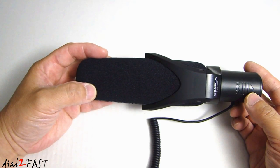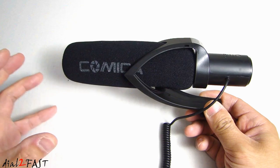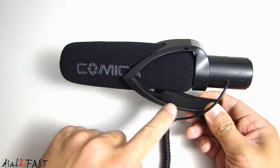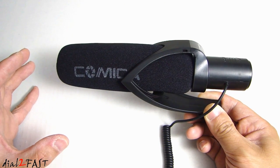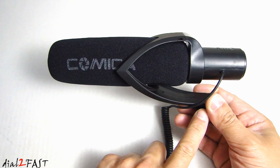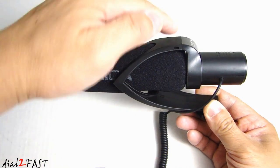Here's a look at the top and the side. Now earlier I mentioned this has a shock absorbing design — if you look at this, this pivot point right here is very soft. The reason they designed it this way is so that if there are any type of noise from the camera body or the tripod, it will not be transferred over to the microphone.